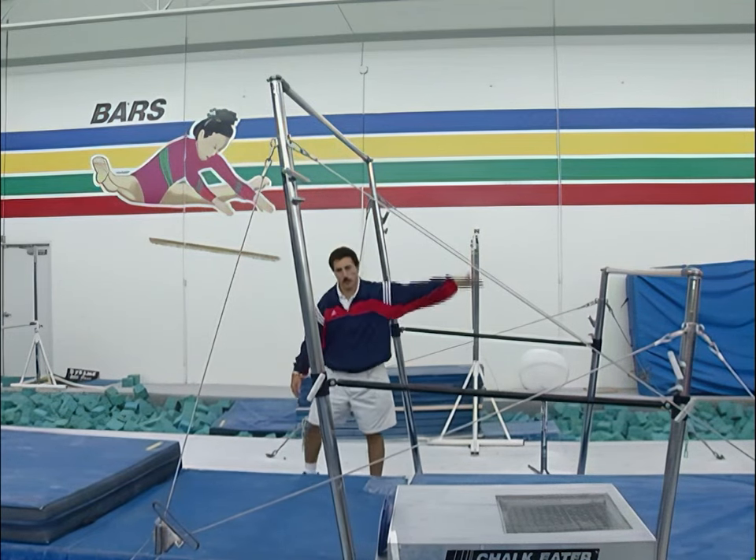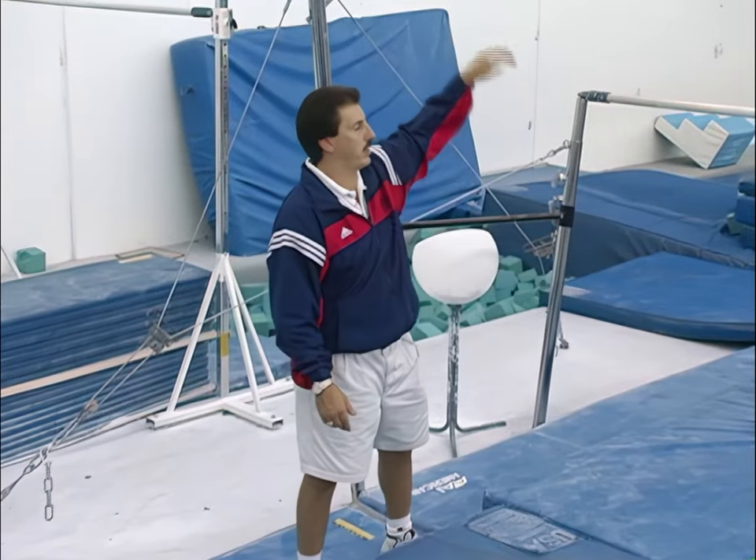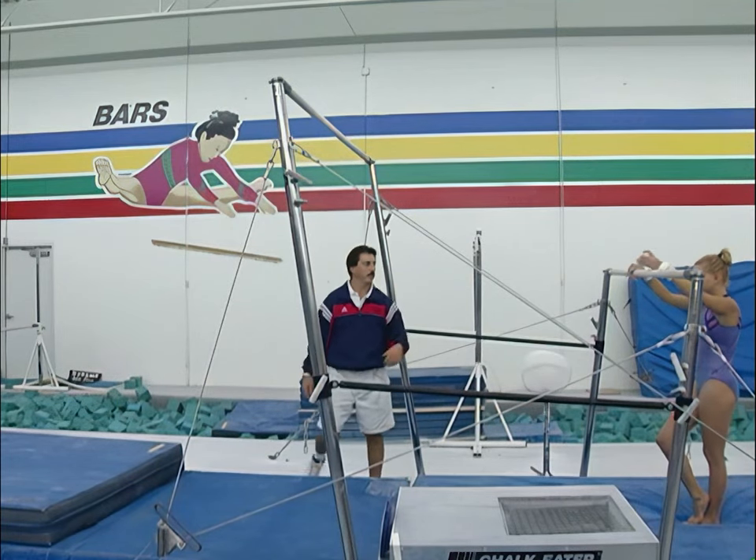So as she swings up, she's going to be level with the floor, then she's going to fold her legs and it won't be any different than a regular glide kip. Go ahead.